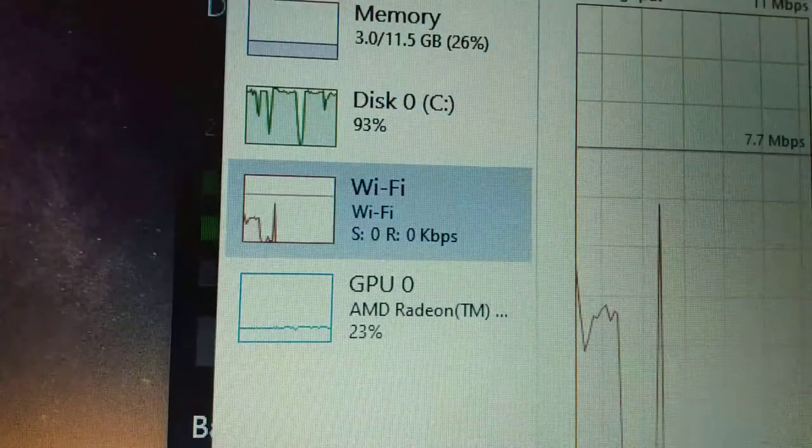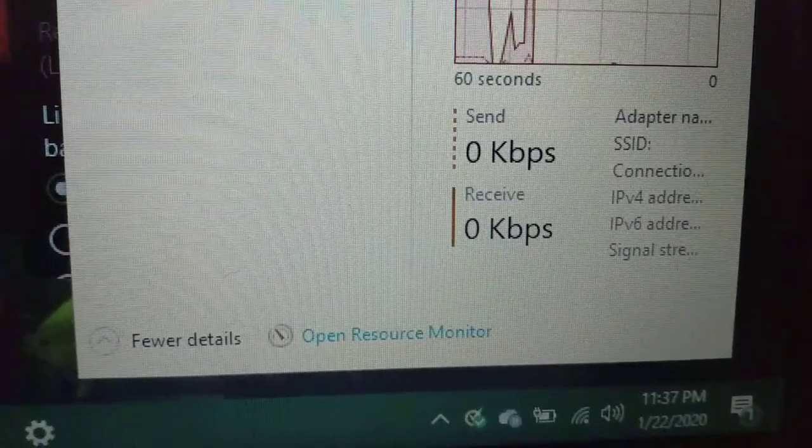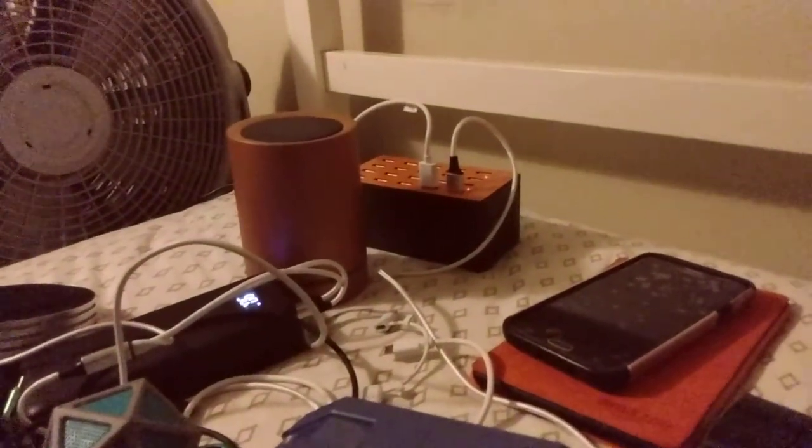Here's the stuff that I'm charging so far — only charging one thing right now, and there's nothing else really charging.